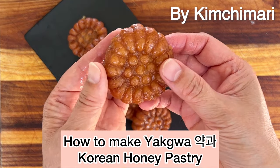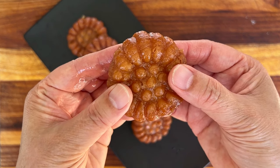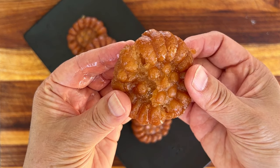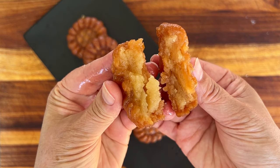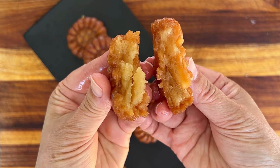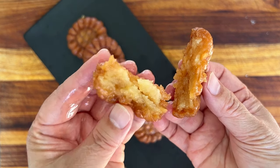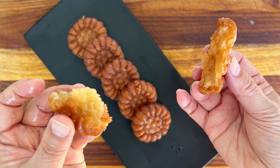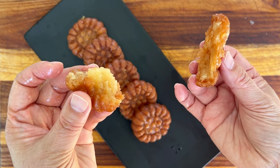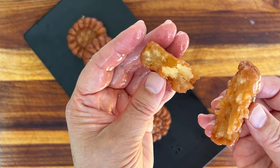Hello everyone, this is Jinju at KimchiMarie.com. Today I'm going to show you — I'm so excited — this wonderful Korean dessert called Yakkwa. You can see how the inside is moist, it's syrupy, it's just really decadent, it melts in your mouth. It's loaded with sesame oil flavor, and the outside is still a little crispy, but it's just amazing.